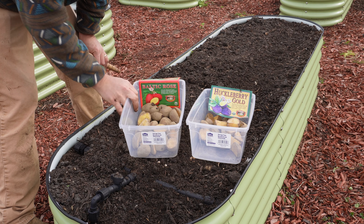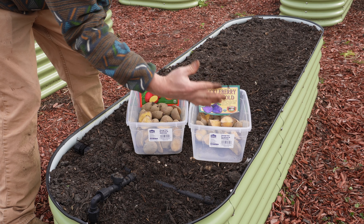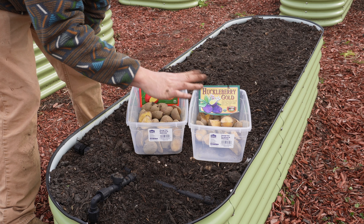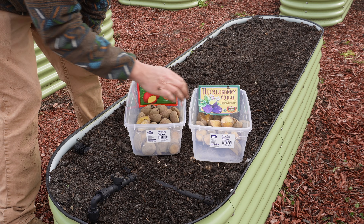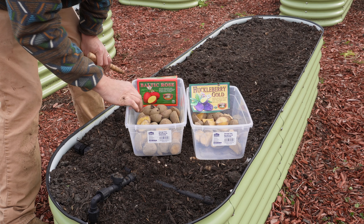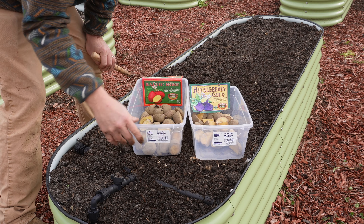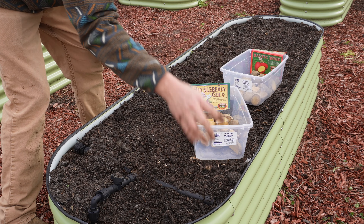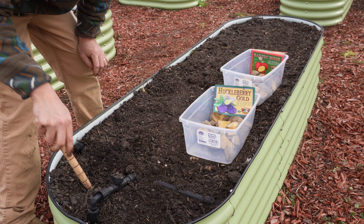We had a decent amount of taters left over from our in-ground planting. Usually five pounds is just the right amount for a 30-foot row, but we had a lot more left over this year — I don't know if my seed taters were bigger or maybe I was a little more frugal with cutting them. Either way, we're about to find a home for most of them right here.